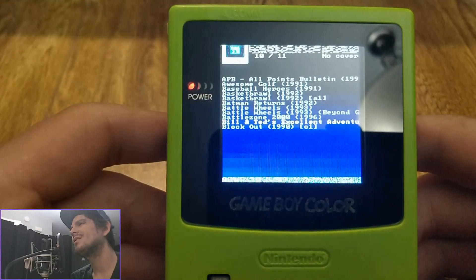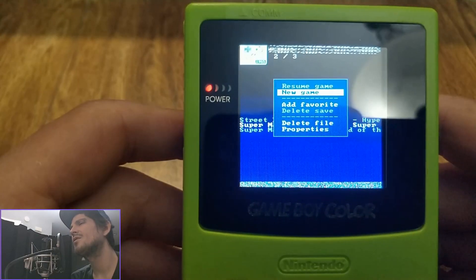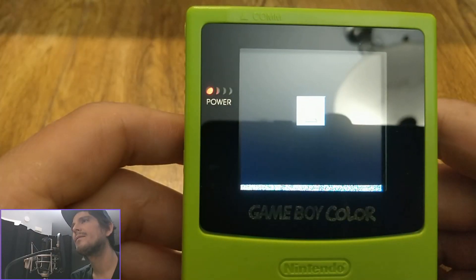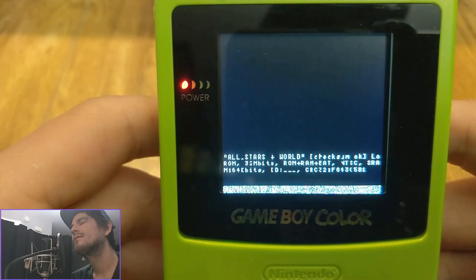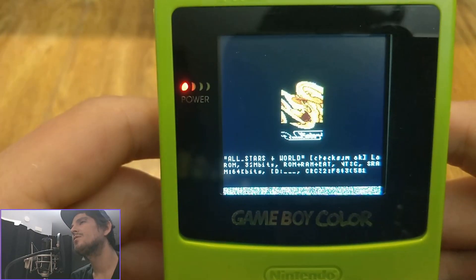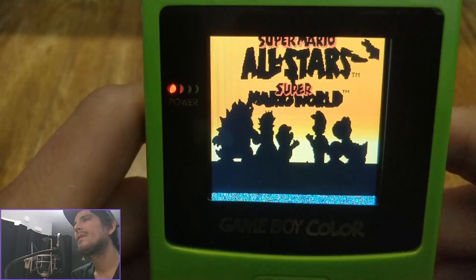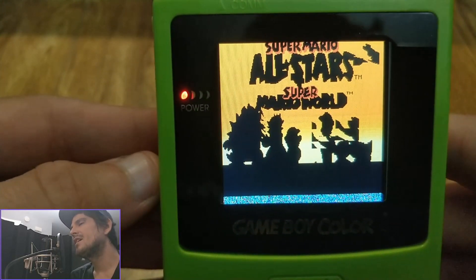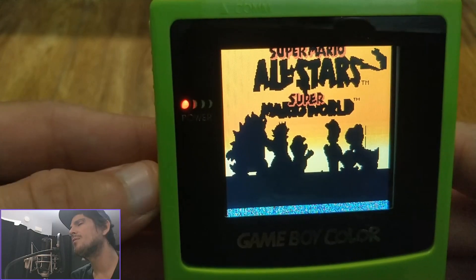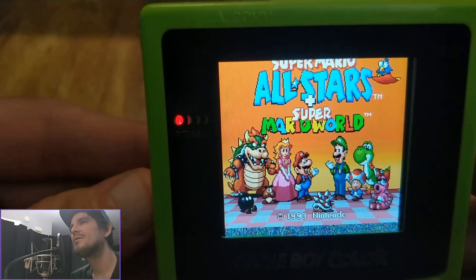If it was 120 or 150 bucks like some of these handhelds I'd probably say it's not worth the money, but for 60 dollars it is definitely cool. Super Nintendo does pop up, but the graphics again are all broken. And even if I were to press start and start playing the game, I only have two of the four buttons that I would need anyways, so I'm not really sure what good that's going to do regardless.